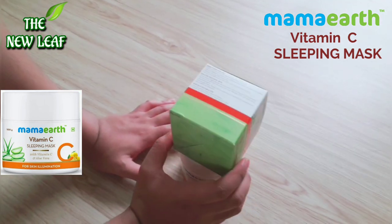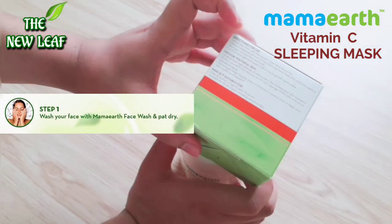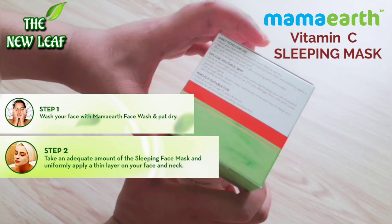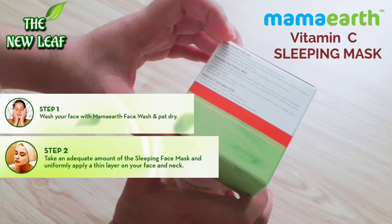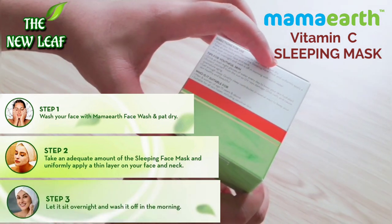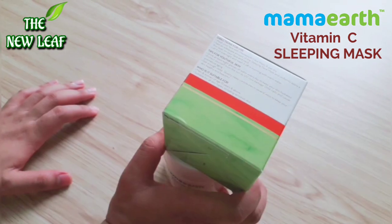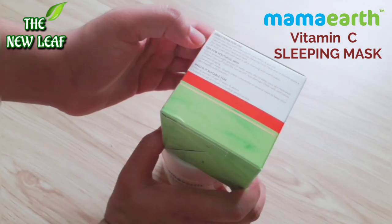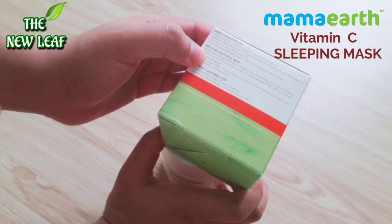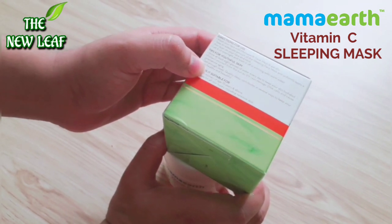Now let's talk about the directions for use. Wash your face with a face wash and pat dry. Take an adequate amount of the sleeping mask and uniformly apply a thin layer on your face and neck. Let it sit overnight and wash it off in the morning with warm water. Tips for youthful skin: drink plenty of water, protect your skin from UV rays which can damage DNA cells and cause premature aging, and get enough sleep.